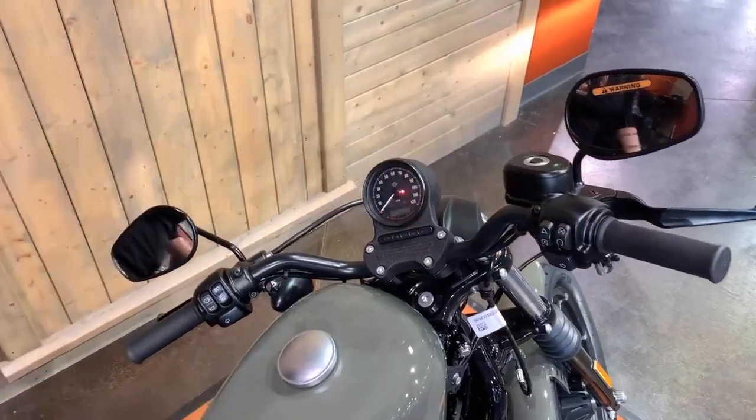If you have questions about putting your motorcycle into transport mode or any other bike into transport mode, come and see me at Fox River Harley-Davidson in St. Charles at 131 South Randall Road, or give me a call at 630-584-8000.